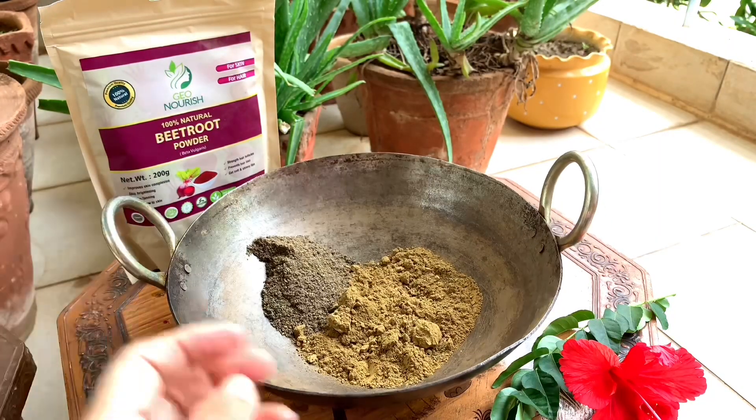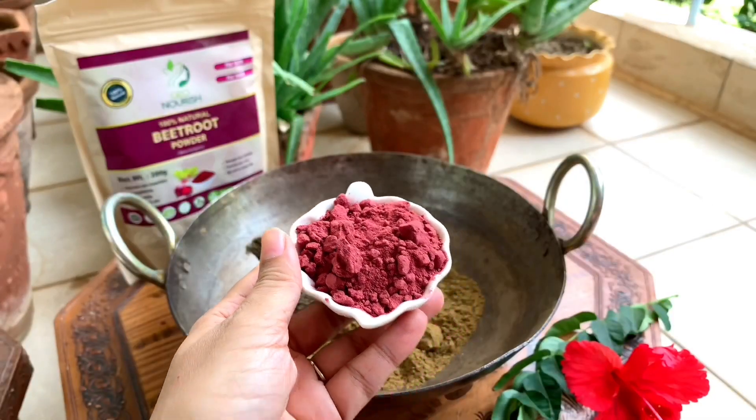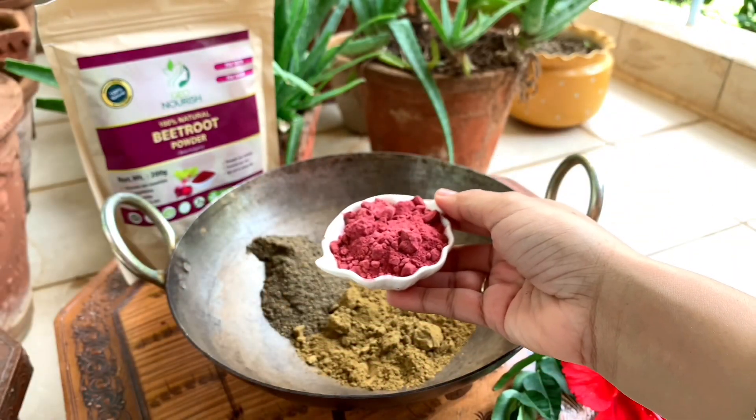After that, I have also added beetroot powder. This powder gives a different color. The powder is very beautiful, but it is important that you use it regularly. If you use it just once, the color will not come.